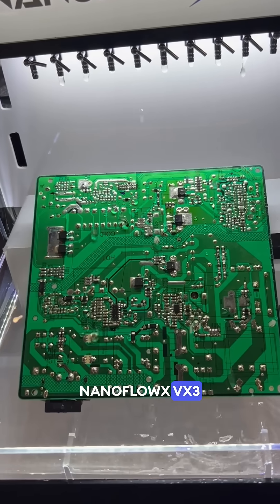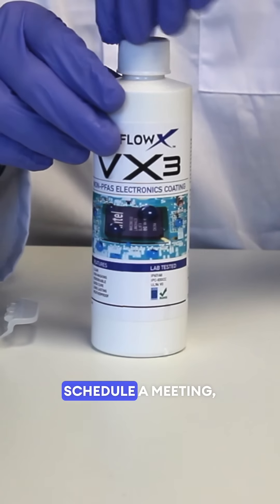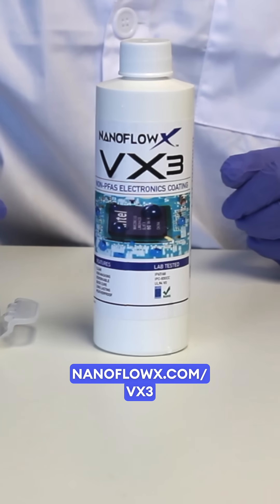Upgrade to NanoFlowX VX3 non-PFAS coating. To switch, learn more, schedule a meeting, or get free testing, visit NanoFlowX.com/VX3.